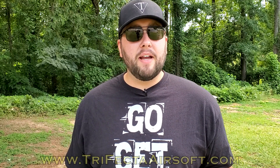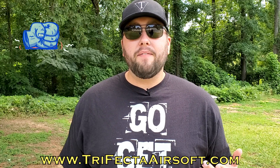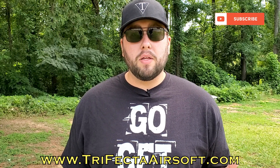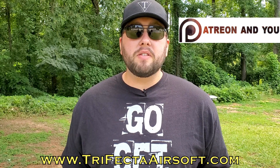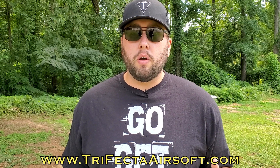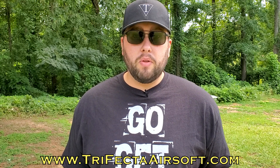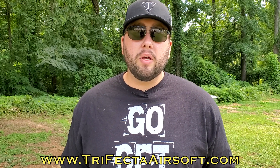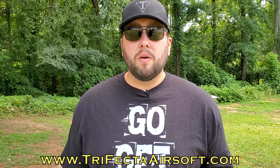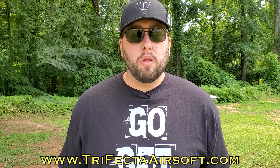What's going on Trifaction, welcome back to the channel. This review is brought to you by trifectaairsoft.com - head on over there if you want to support the channel. We have a link to our merch store as well as our Patreon. If you support us on Patreon we really appreciate it - you get access to our private Discord with all the Patreon members, as well as exclusive giveaways. Another great way to support the channel is to simply like the video, subscribe, hit the bell notification, and leave us a comment.